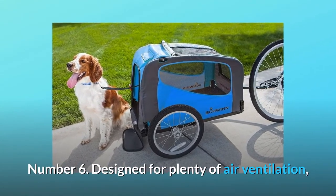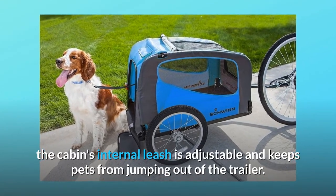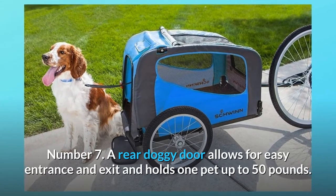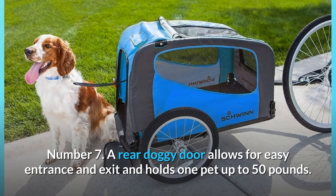Number 6: Designed for plenty of air ventilation, the cabin's internal leash is adjustable and keeps pets from jumping out of the trailer. Number 7: A rear doggy door allows for easy entrance and exit and holds one pet up to 50 pounds.